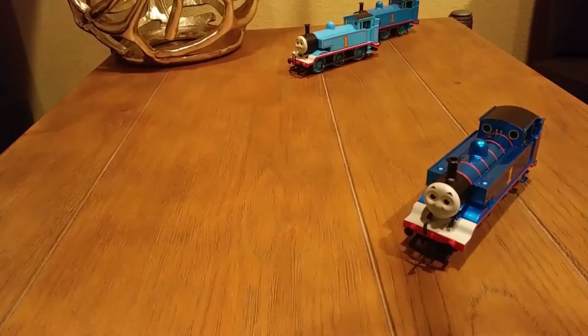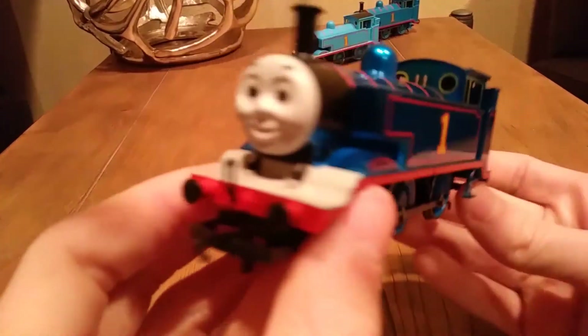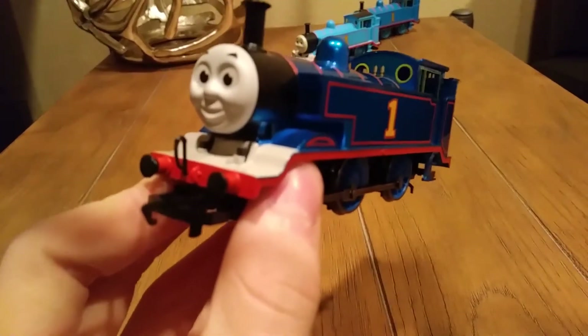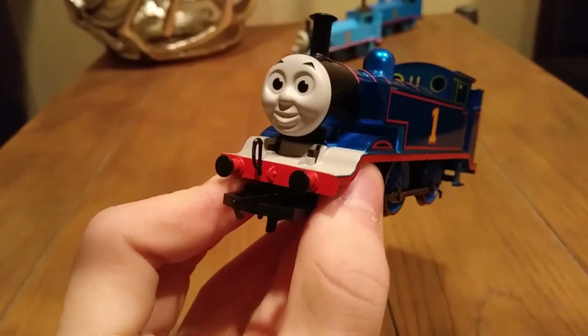Basically, this review — I'm going to be going over a lot of points I've made in previous reviews, like in my original Thomas review, which was actually my first Hornby review, for those who don't know.